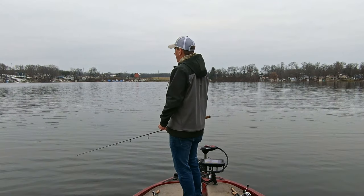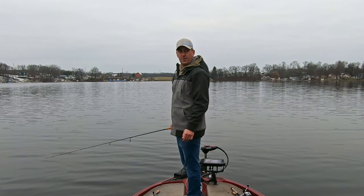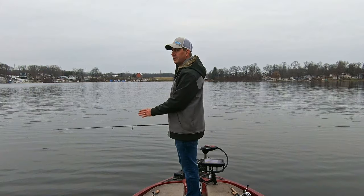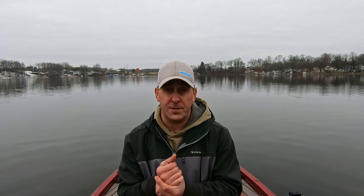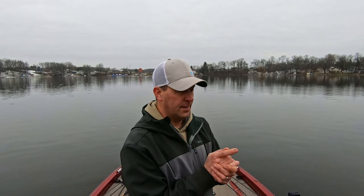Sorry, it drops off really quick here. We've got about half an hour left and we're just going to work our way back towards the launch, fishing 20 to 30 feet of water with the blade bait and see if we can stumble across anything to finish off — hopefully catch a fish.